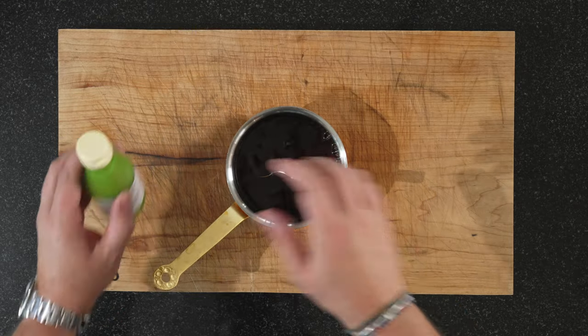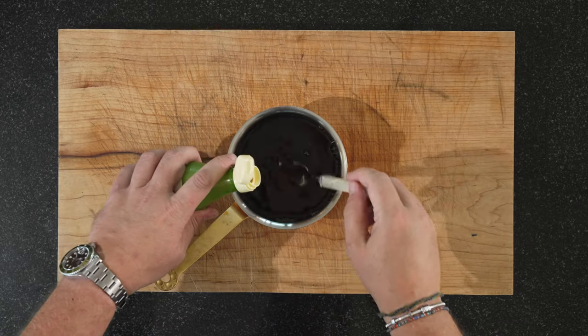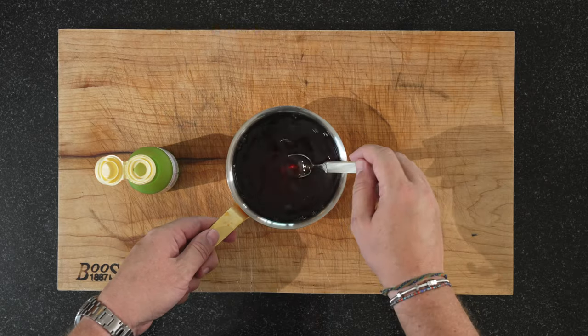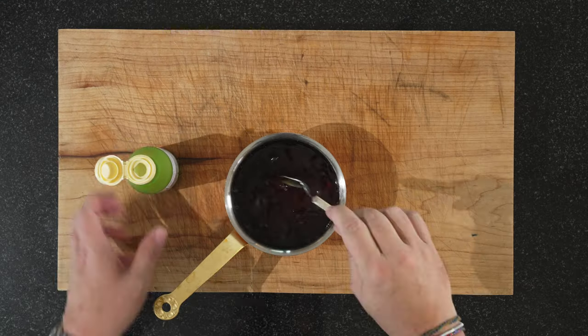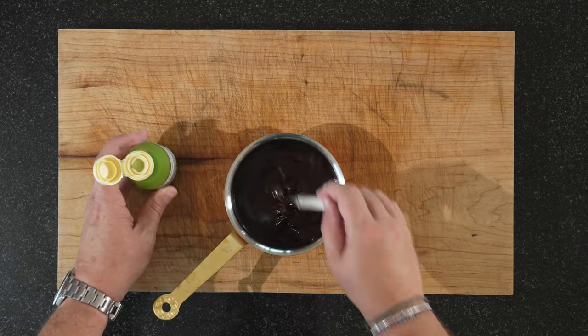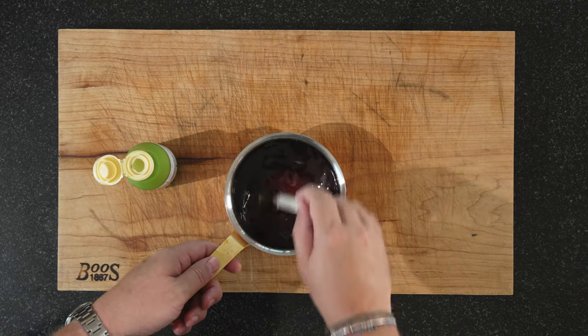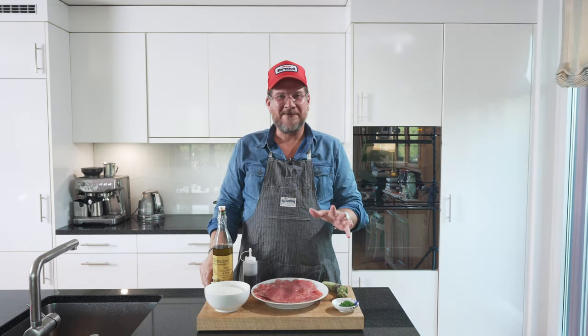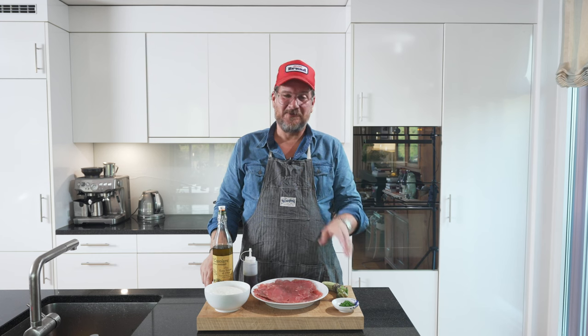It goes quicker if you stir. And now we add our yuzu — this is a bit according to taste. We'll start with a teaspoon, see what we get. I think one more teaspoon, and then we'll have the right sweetness to acidity balance. Perfect. That's our Yuzu Amatsu. A really simple dressing that keeps for a long time in the fridge, so really worth making.